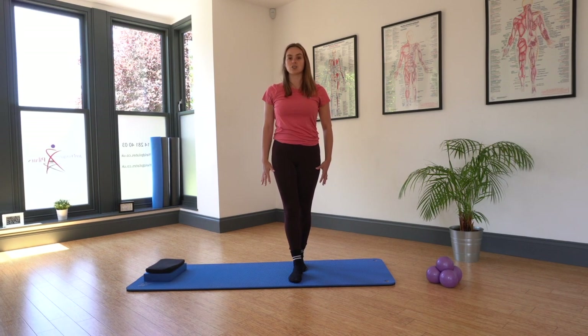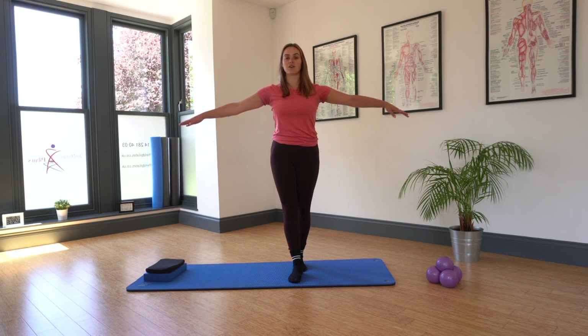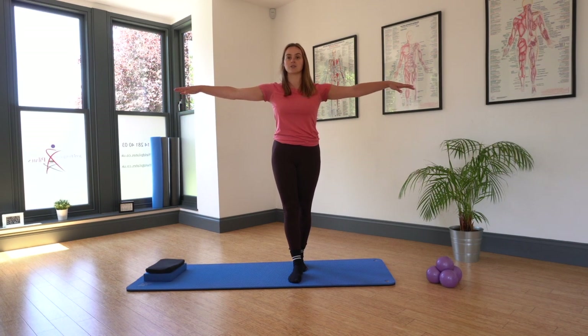We can find that weight over both of those feet and just hold that balance for a moment. Alternatively, if you'd like to challenge your balance today, we can think about those shoulders sliding down the back and start to float those arms out to the side.